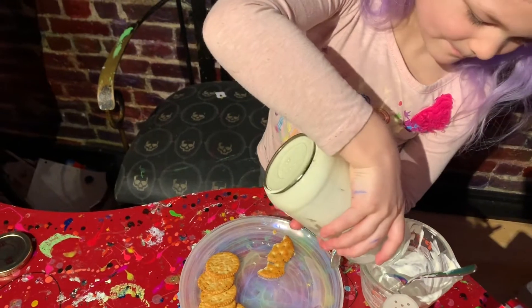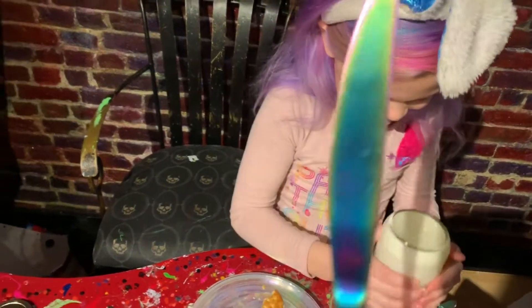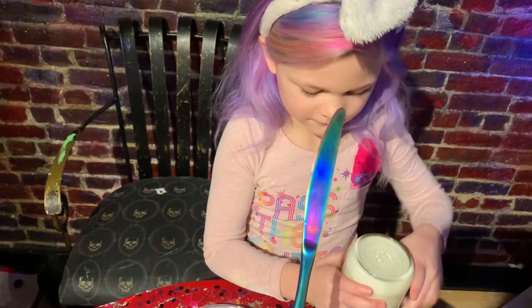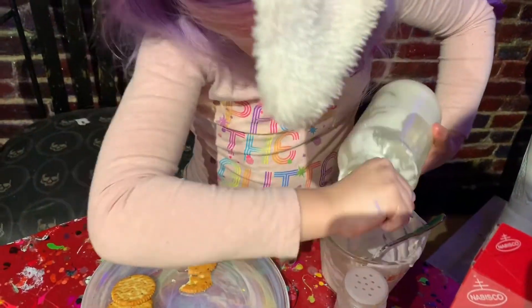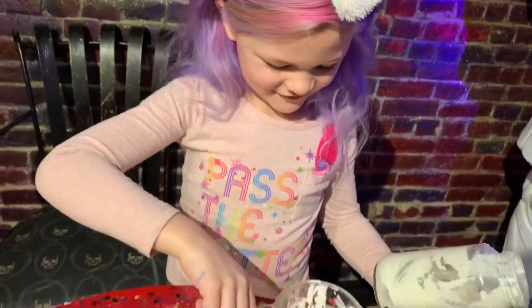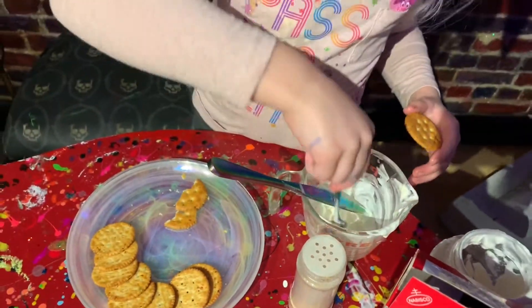Pour it back in the cap. Does it pour? No, it's not pouring. There you go. Scoop it out. That's hot.